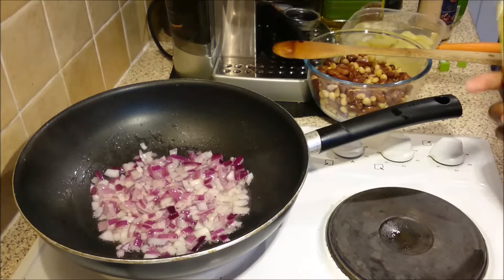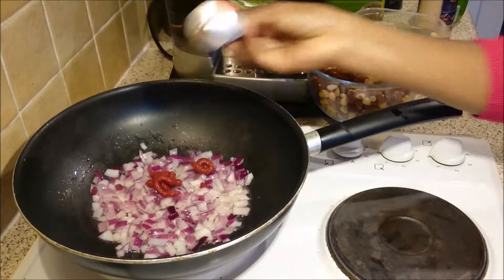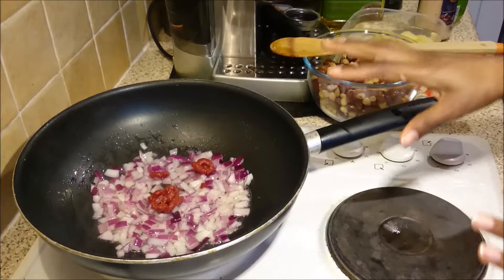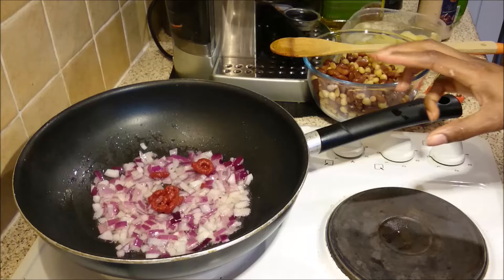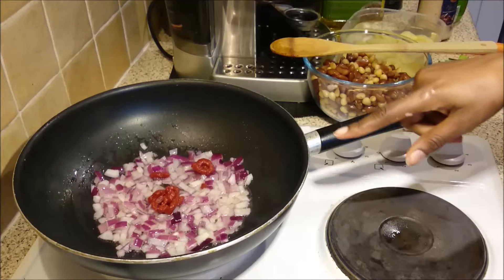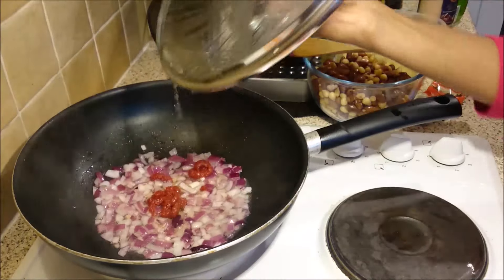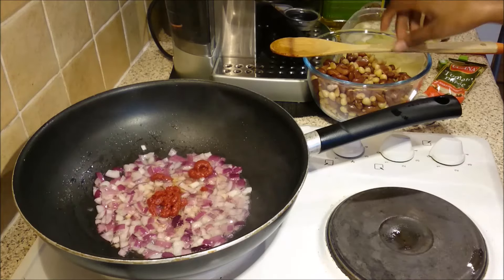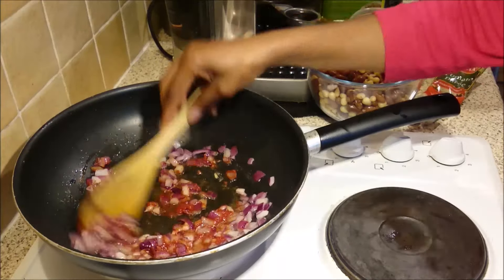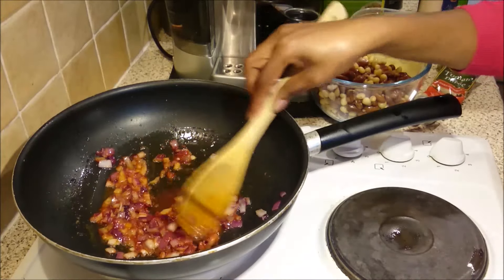While the onions are frying, I'm going to add about a tablespoon or teaspoon and a half of tomato puree — tomato paste. I'm going to leave it without stirring and cover it for a few minutes, because I want the rawness of the tomato puree to disappear. I don't want it to stick to the bottom of the pan. Adding the tomato paste at the beginning helps with thickening and gives a very nice color.